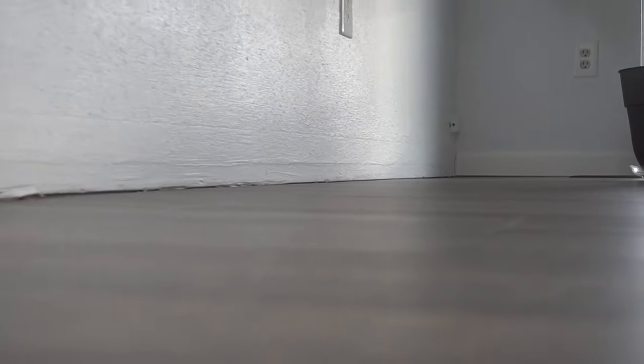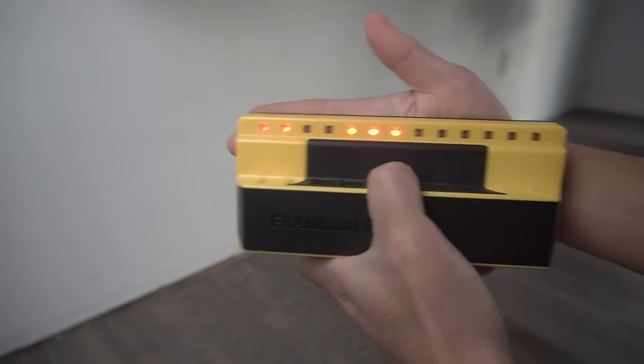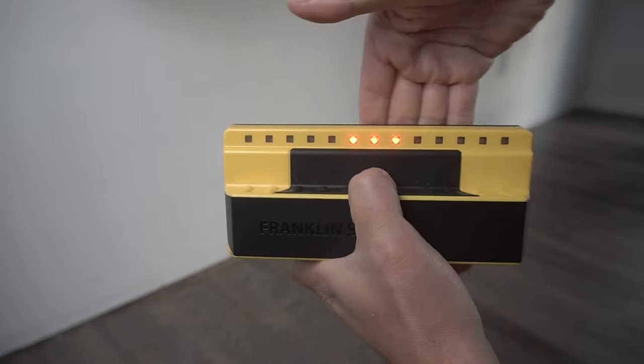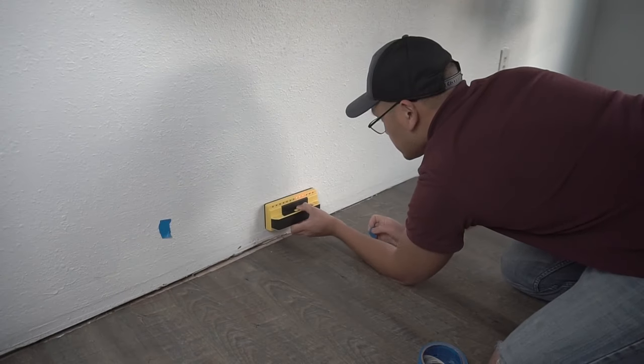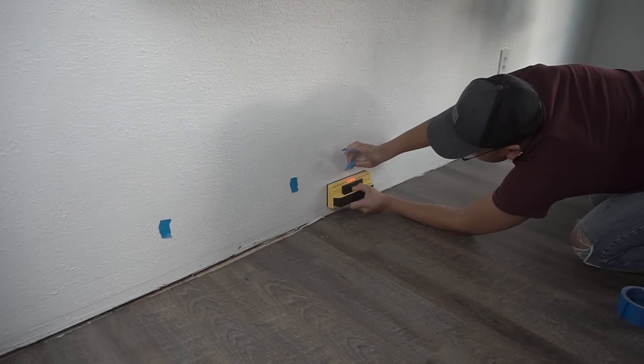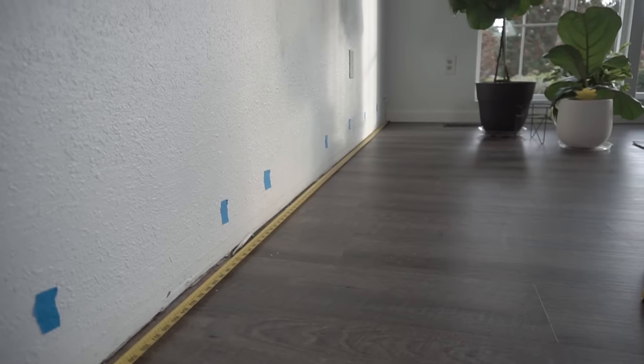Today's project, we're going to be tackling the baseboards install in my living room right behind the couch. Right now we're going to be using our Franklin Stud Finder. I'm just doing this for instructional purposes only, so I can clearly show you guys where we're going to be stapling the baseboards right up against the wall.